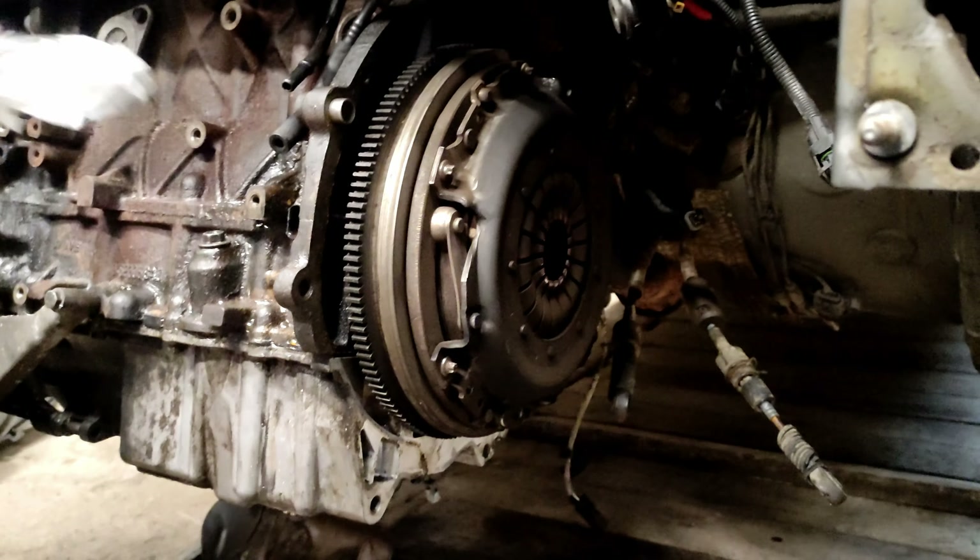Apparently these are common areas for oil leaks on these engines. In the leaky gasket kit I got from Modern Mini, it came with gaskets for the oil filter housing and the oil cooler.